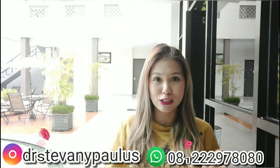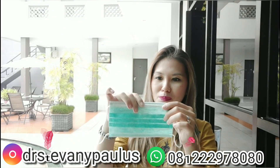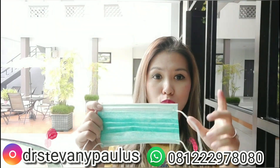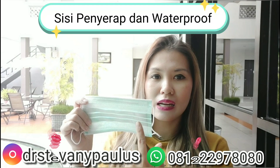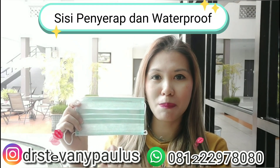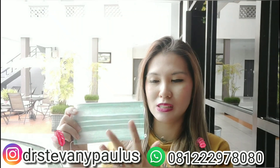Masker penutup mulut dan hidung yang benar adalah yang satu kali pakai dan harus dibuang. Jadi contohnya adalah seperti ini. Masker ini ada dua sisi — sisi yang pertama adalah yang waterproof yang berwarna, dan bagian dalamnya bisa menyerap droplet, misalnya kalau kita bersin bisa terserap di sini.